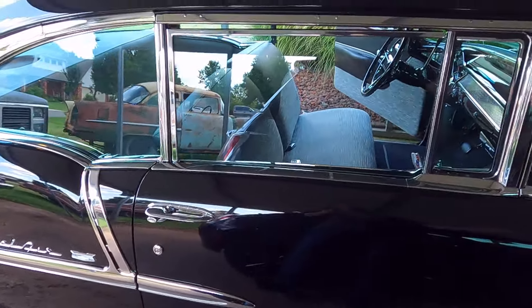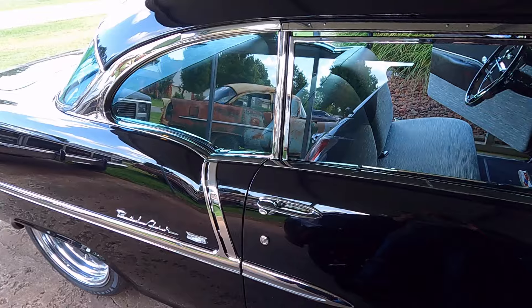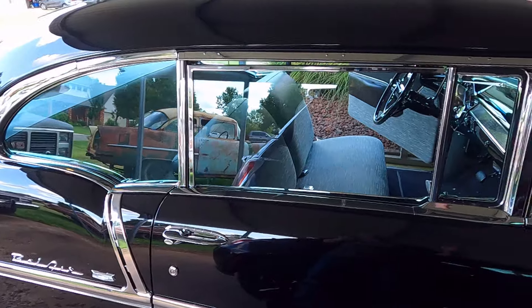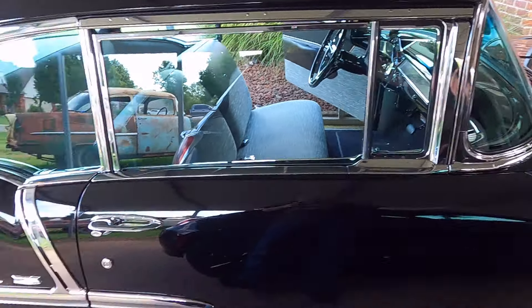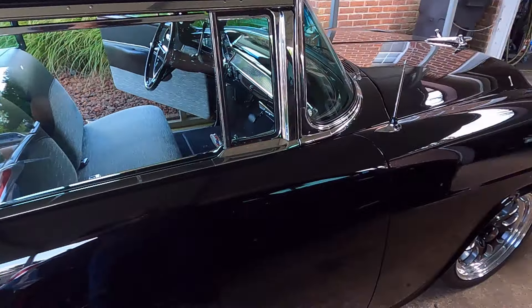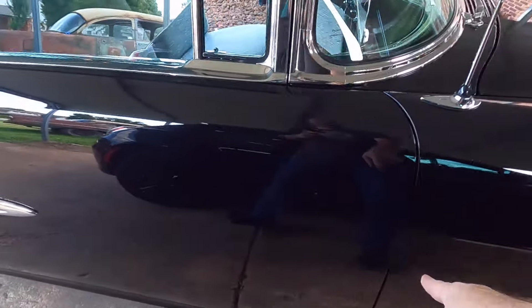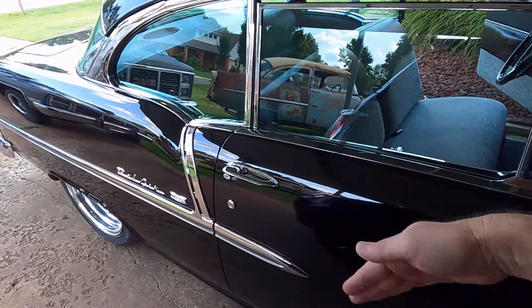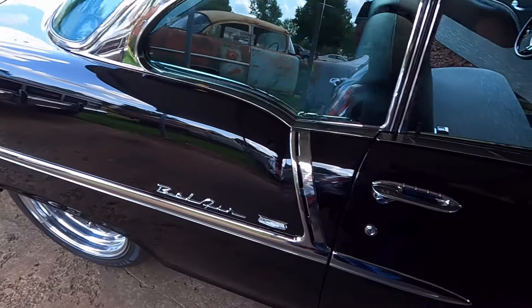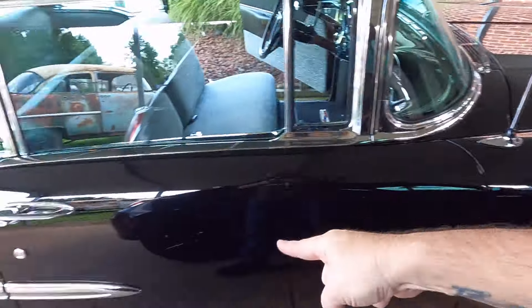I did everything on this car myself right here in this driveway and that two-car garage. The car was a bare shell with no engine, no transmission — completely gutted — and I built it all as you see it. I did the metal work, body, paint, buff, stainless trim, glass installation, wiring, built the engine, all the chassis work. Everything except the speaker box my neighbor built and the actual machine work on the engine. I did all the gaps in metal — this car has mint gaps.